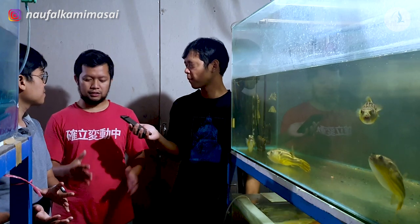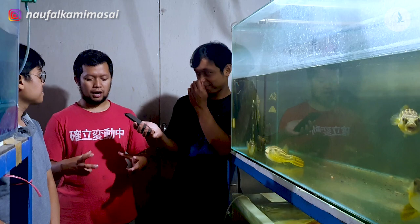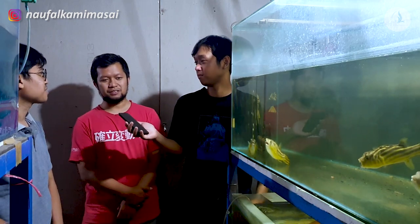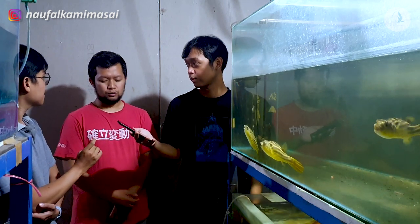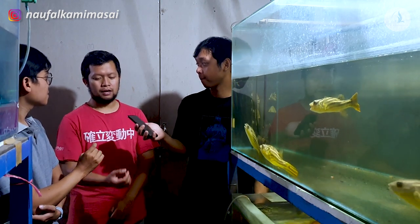Di aquarium yang udah disiapin buat telur, sama digituin juga. Nggak usah pakai wadah saringan santan, langsung taburin ke dasar aja ya. Ngomong-ngomong, telurnya itu lengket? Telurnya itu keras, lengket-lengket tapi keras. Keras dikini juga nggak akan pecah.